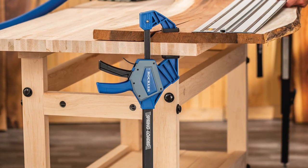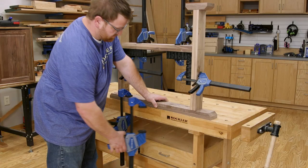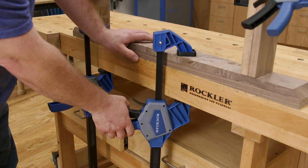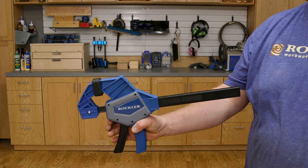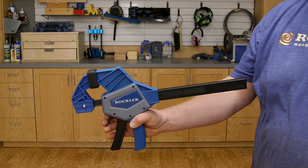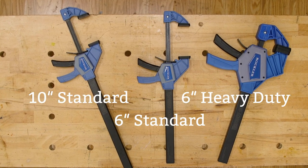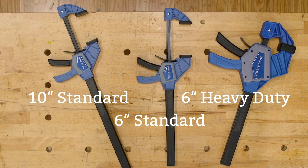When you need more clamping force, the 6 inch heavy-duty spring-loaded bar clamp delivers up to 300 pounds of clamping force. Both models feature the patented spring mechanism that closes the jaws with a squeeze of the trigger. The Rockler spring-loaded one-handed bar clamps — the fastest clamps in your shop.